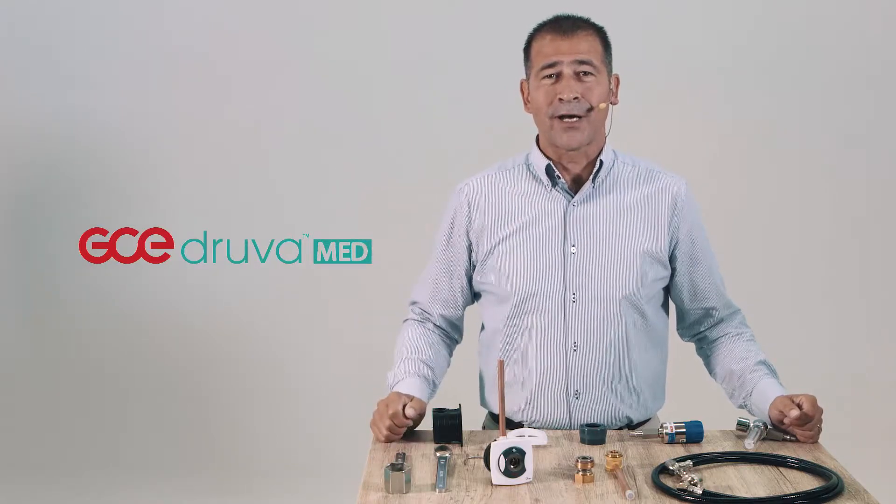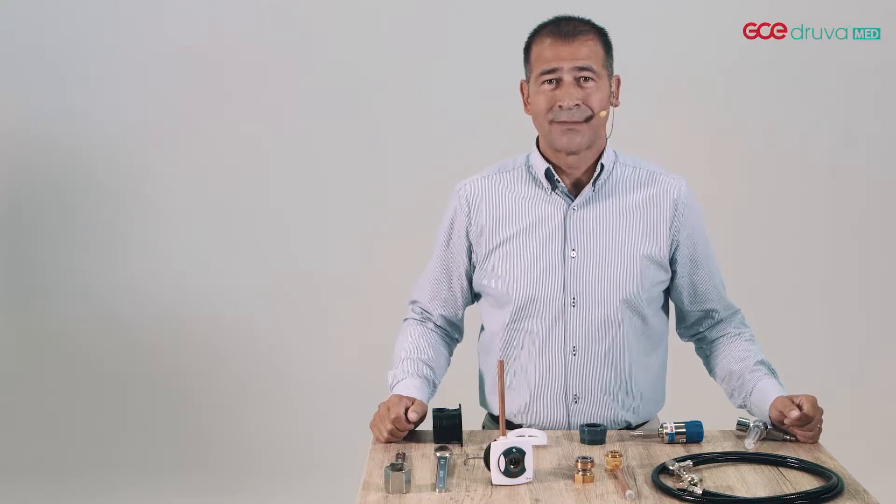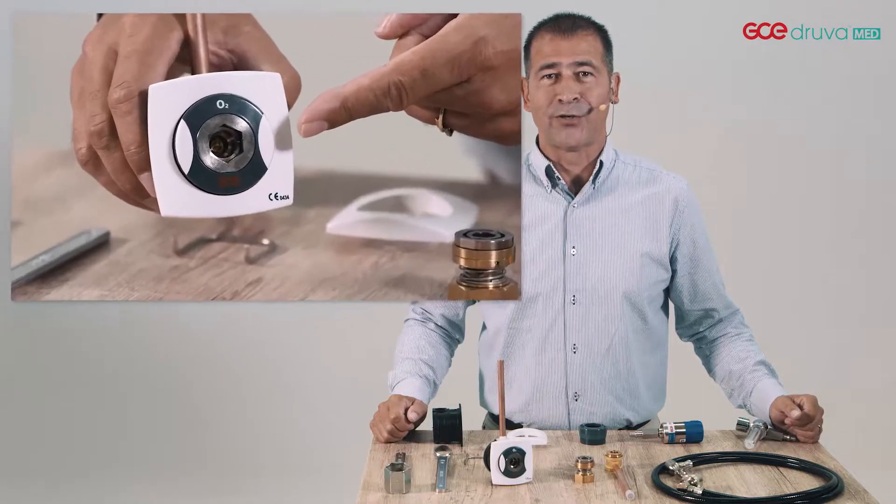Hello, I'm Mike from GCE business unit DruvaMed. I'm here today to tell you about our new medical gas outlet MediUnit.